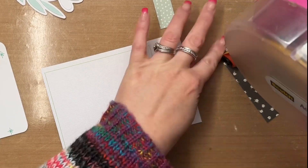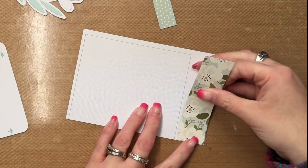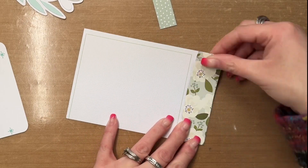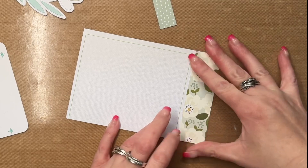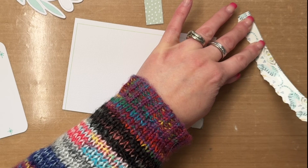Hello friends, it's Allie dropping in to share a new scrapbooking layout today for the Scrapbook Nerd online scrapbooking shop. This week I have a pocket page layout to share with you — it's six by eight inches.